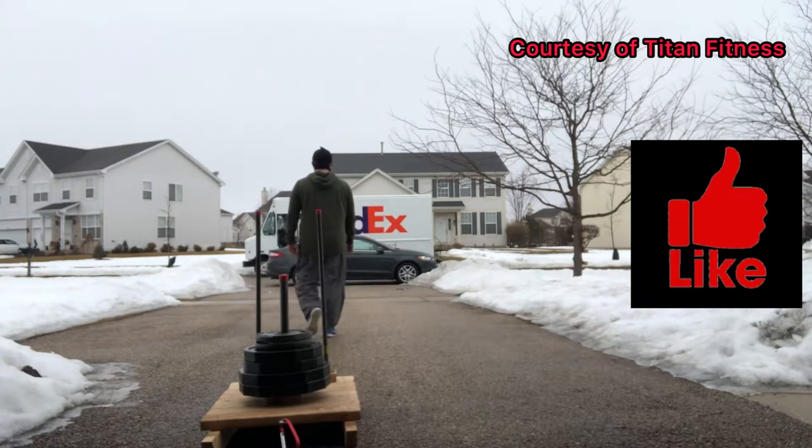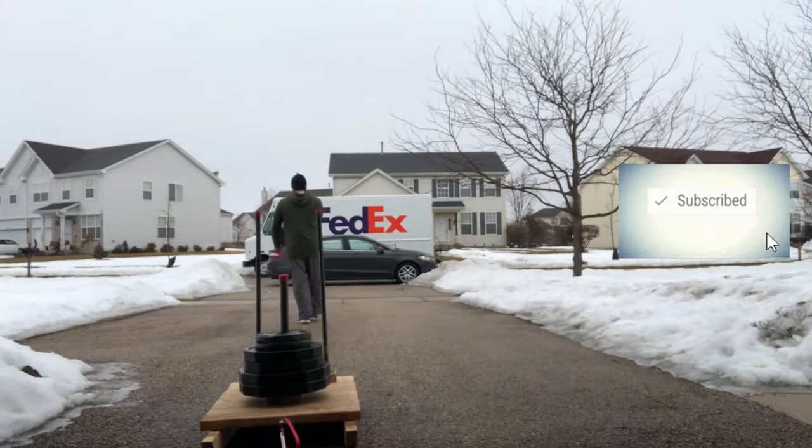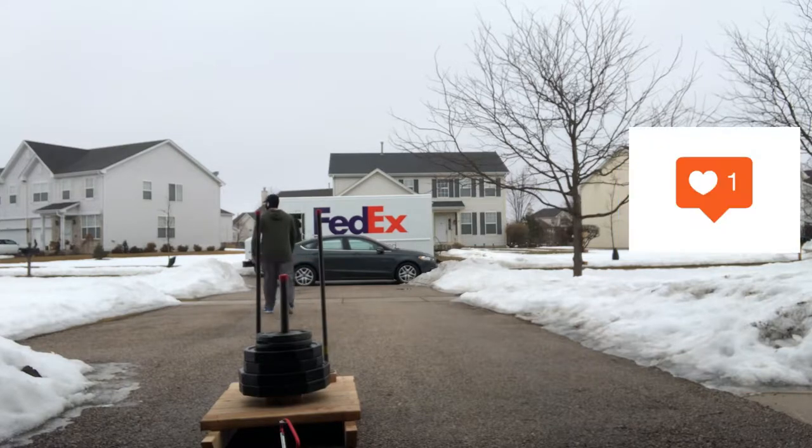Hey everyone, what's going on? It's Iron Hall Jim again. Today's review is on the angled multi-grip barbell from Titan Fitness.